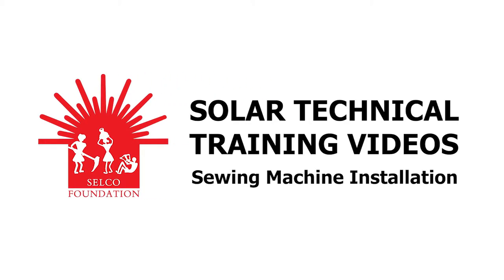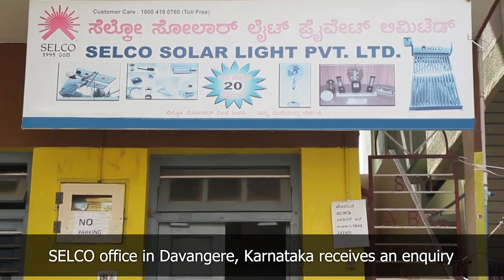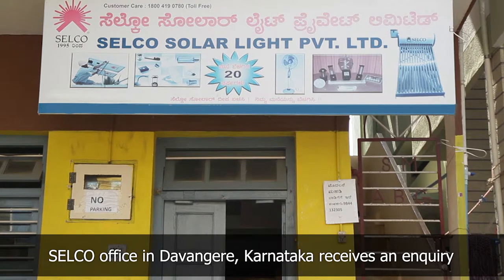Sewing Machine Installation. The Selco office in Dawangere receives an inquiry from an end user for a solar sewing machine installation.